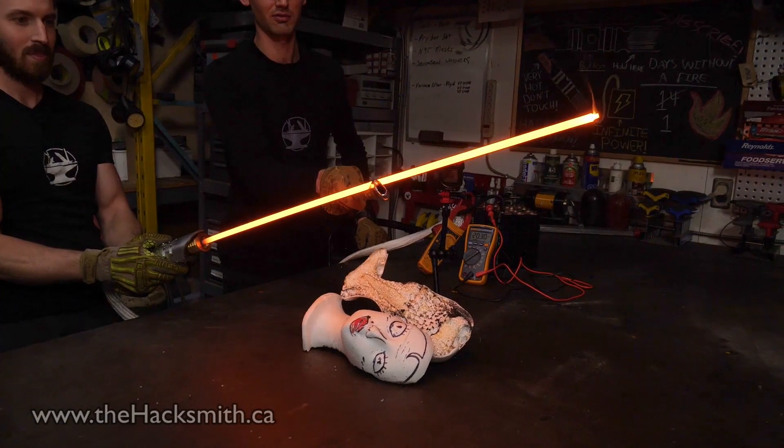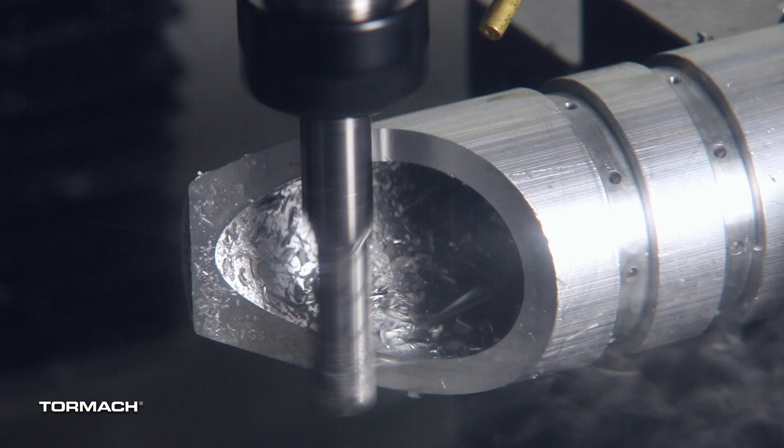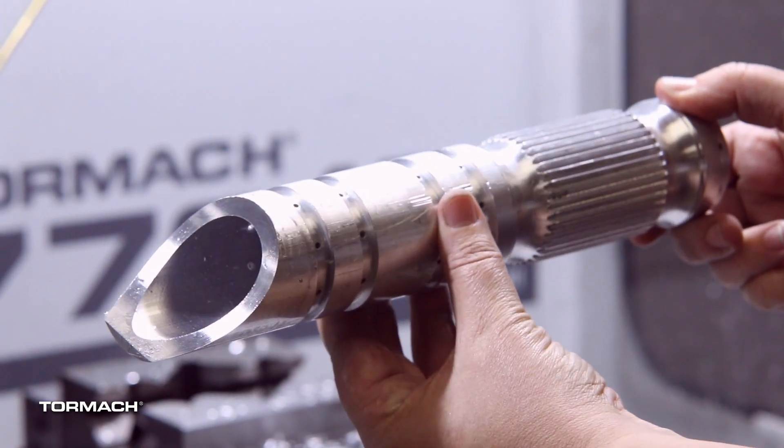A lot of you have probably already seen the Hacksmith video where they were making real-life lightsabers. I had the great honor of getting to machine that lightsaber and also polish it. The purpose of polishing is to remove tool marks — you're basically cross-hatching, changing how the light reflects off the metal. There's a little more science involved but I'm just going to cover technique.